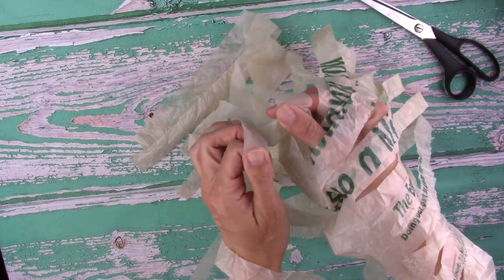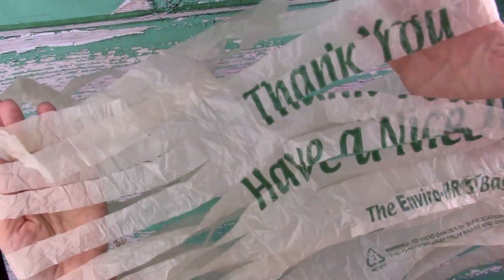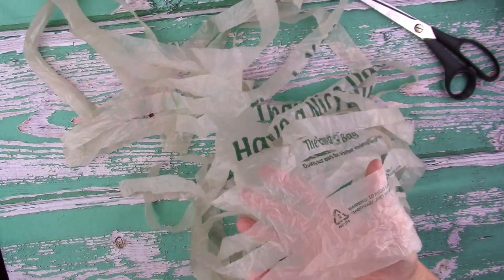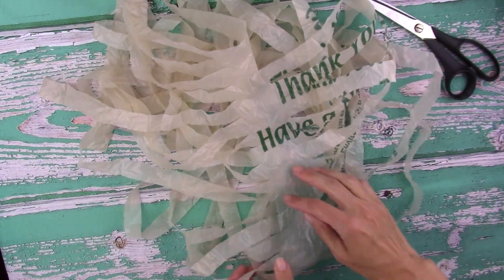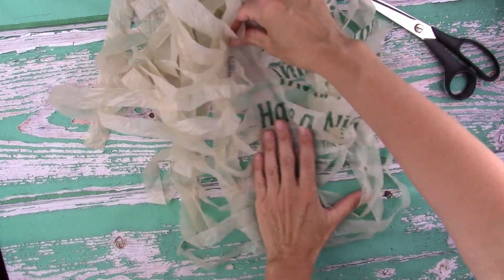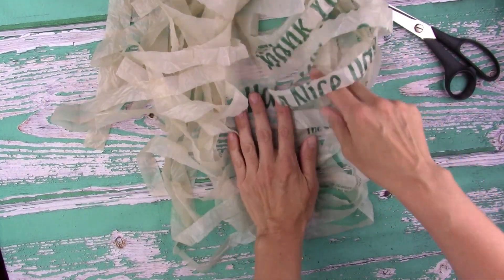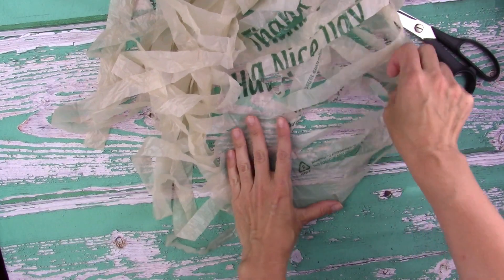It kind of looks like a spine with vertebrae coming off of it. You want that plastic spine to be exposed so you have one layer you can see. Just move those little strips and other pieces out of the way.